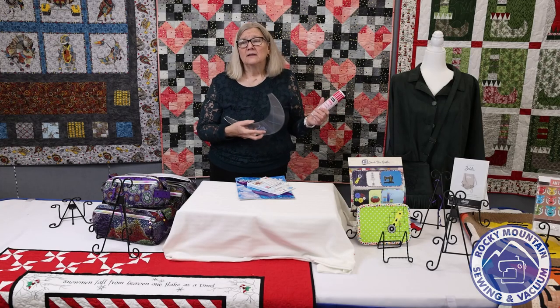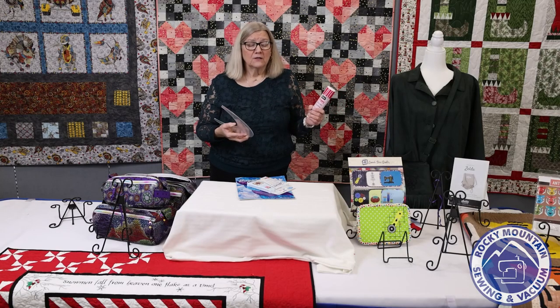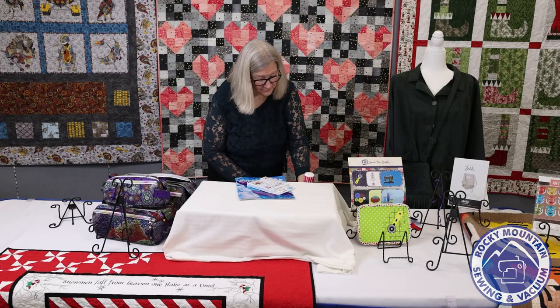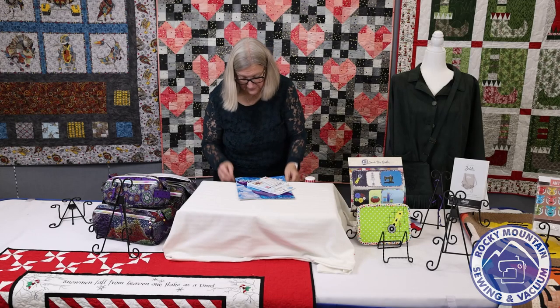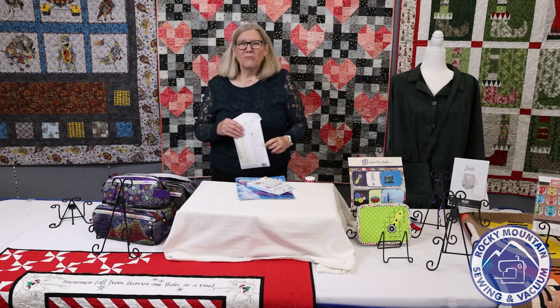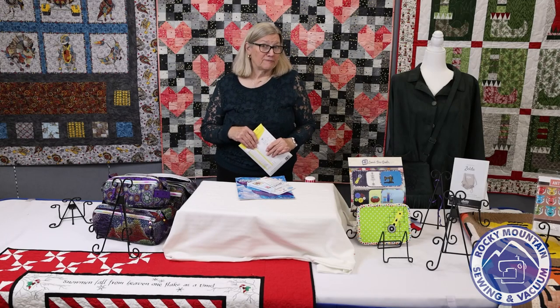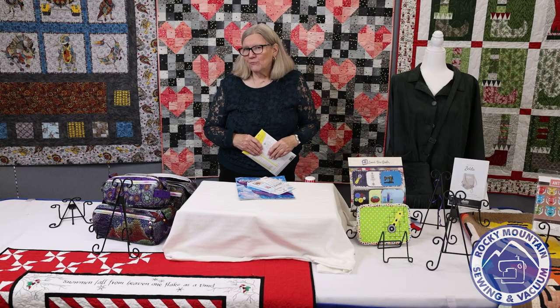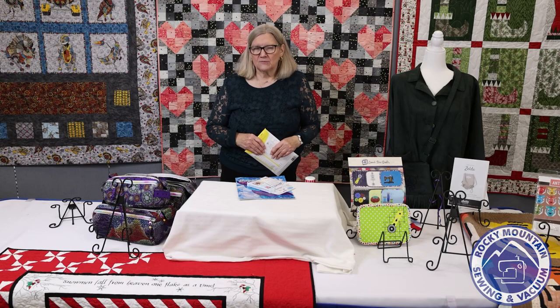I already had in my resource room this stuff called Grippy non-slip coating, so I had Mallory bring that in for us as well because you really need it on the back of this tool. It's just a light spray — it dries within two minutes, doesn't come off on your fabric, and really does help your tool not slip around. If you have any other rulers that don't have the good grippy surface that quilter's select rulers normally come with, you can make your own with this Grippy spray.